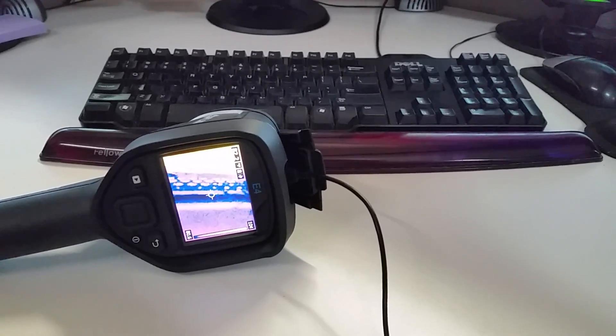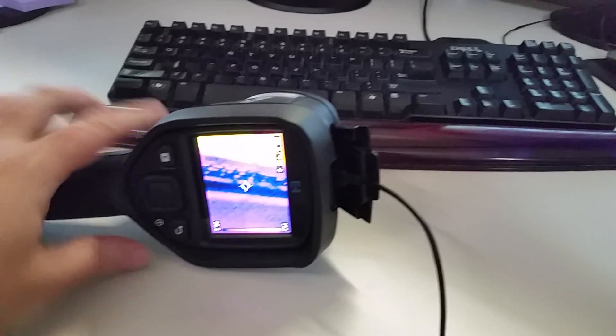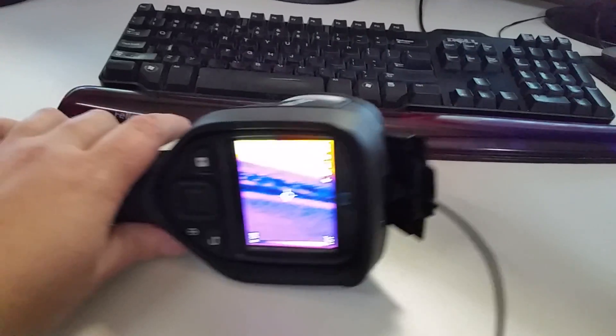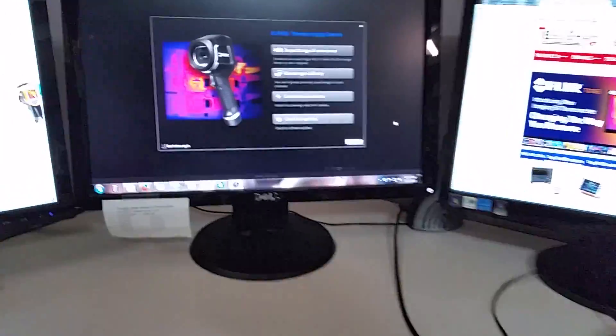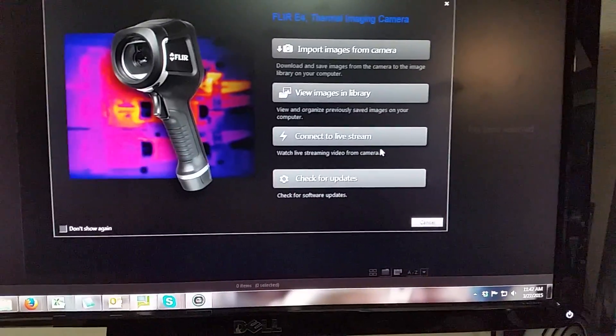One common question we hear is: what's the video streaming option with this unit? Basically, you take the camera and hook it up to the USB port — this one's on the top, this is an E4. Then when you launch FLIR Tools software, you'll see the option to connect to a live stream.